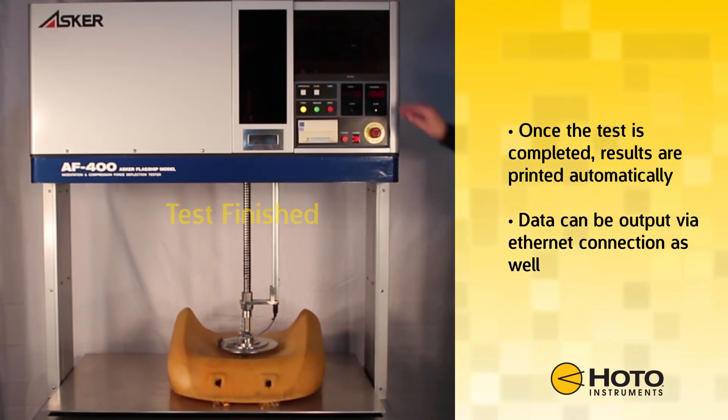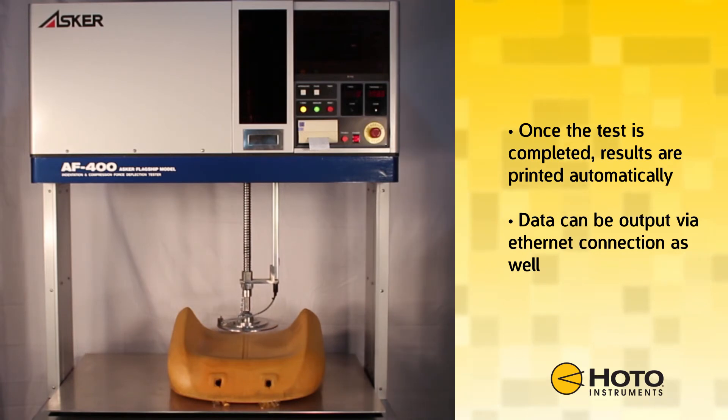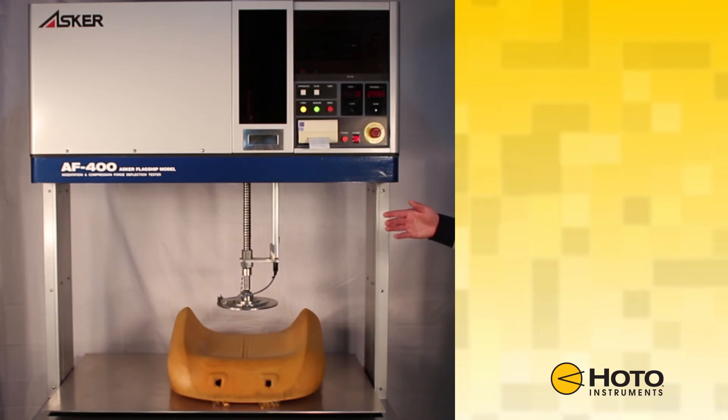Once the test is completed, results are printed automatically. Test data can also be output via Ethernet or RS-232 connection.